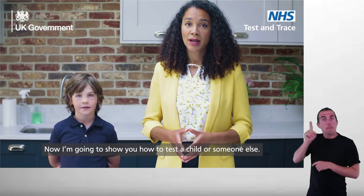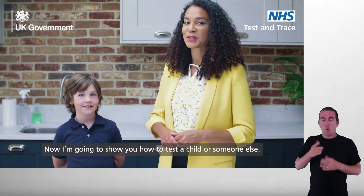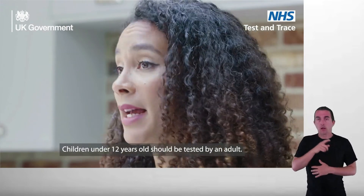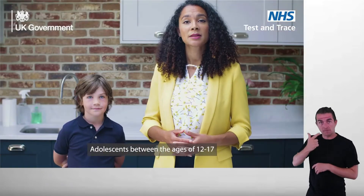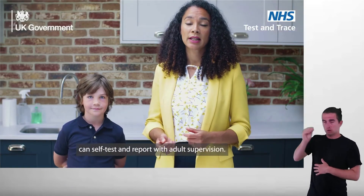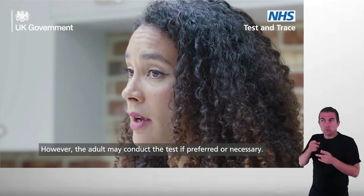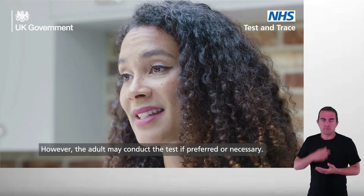Now I'm going to show you how to test a child or someone else. Children under 12 years old should be tested by an adult. Adolescents between the ages of 12 to 17 can self-test and report with adult supervision. However, the adult may conduct the test if preferred or necessary.